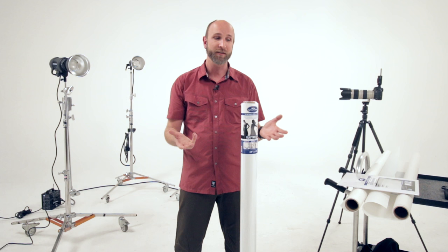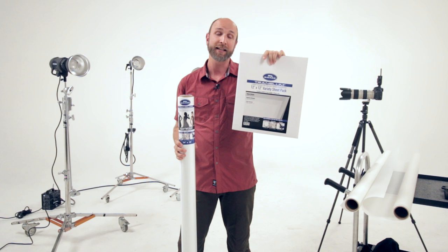Translume comes in rolls and 12 by 12 inch sheets, and it comes in three different grades: heavy, medium, and light.